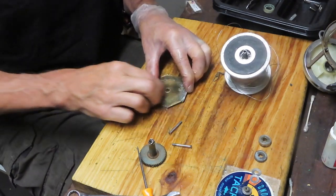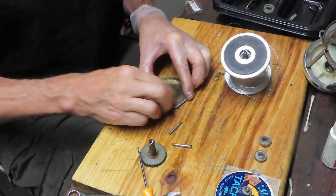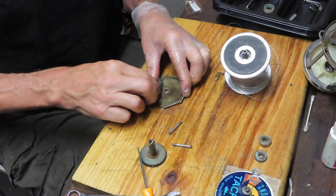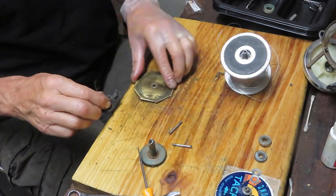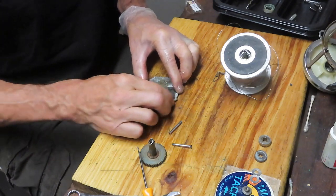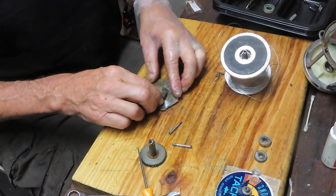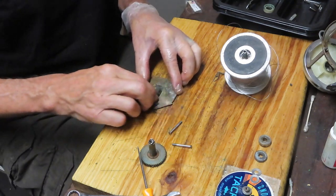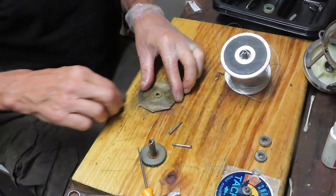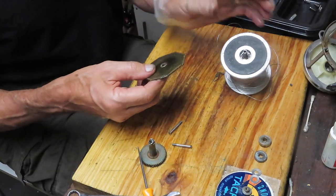That drag side has plenty of drag left. This is the pressure plate - it's going to pull in and out and apply pressure to the drag washer, so we've got to make sure it's clean and free of any debris or spurs. Overall, it looks like a pretty good section. As I mentioned, it's a relatively rare reel with a straightforward design - there's a lot going on with just a couple of simple movements.